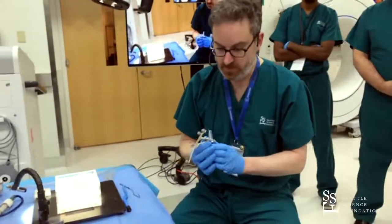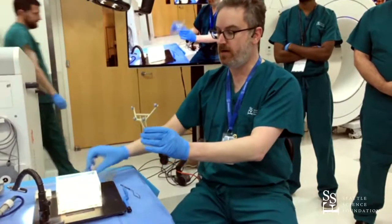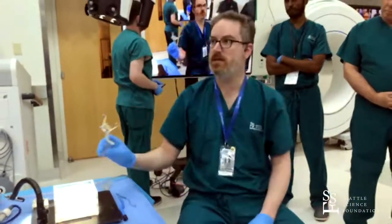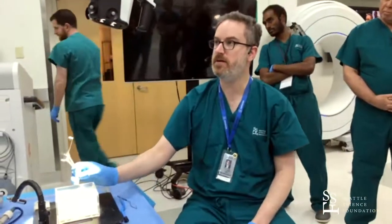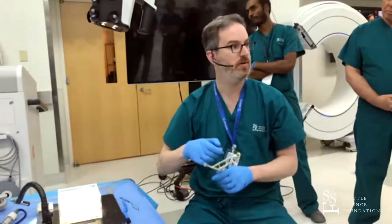One of the things I like about this system is that when the trocar comes out, you're still tracking and navigating your port. You get real-time feedback, and you can see in the picture-in-picture up here you get real-time feedback of where you are, even without a pointer in there.